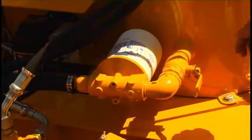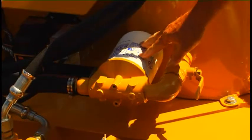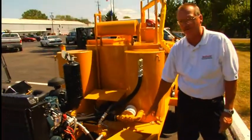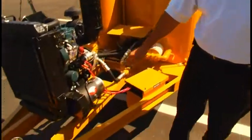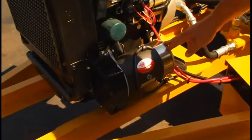On our hydraulic oil tank we have the shutoff valve for changing the oil filter. Always make sure this is in the open position before starting the engine. And then this is the belt-driven generator for the electric hose system.